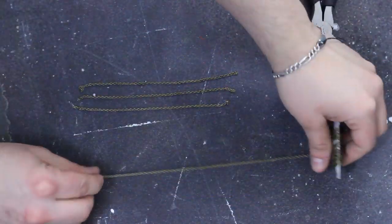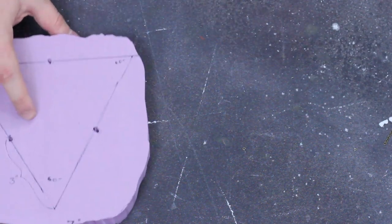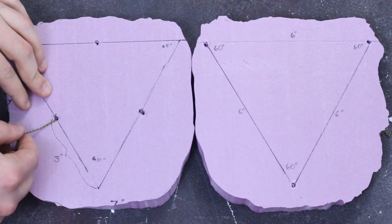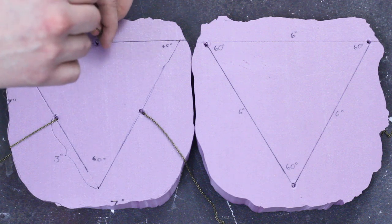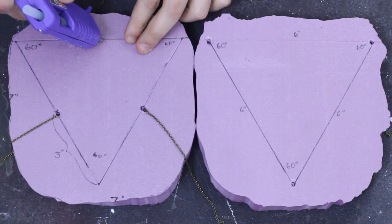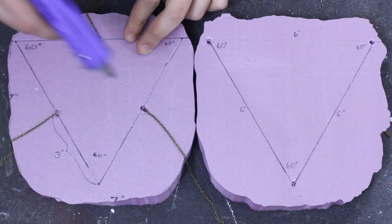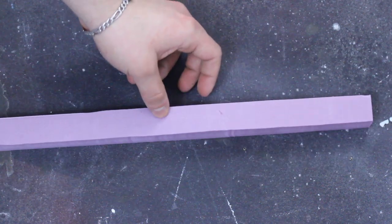I'm using chain, but you could use pretty much anything — simple rope or string works as well. Once the chain is cut, feed the chain through the holes and just leave them there. Do this only to one island piece; it doesn't matter which one. Once those are fed through, quickly secure them in place. I'm using hot glue — I suggest you also use hot glue because it dries quicker.